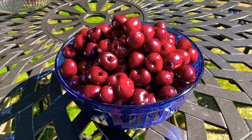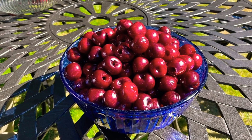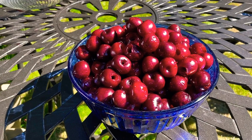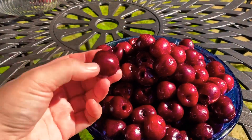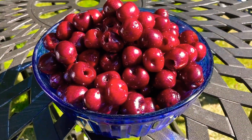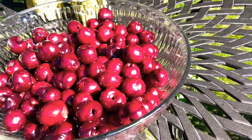Hello and welcome back to my channel! Today I invite you to make with me this delicious old-fashioned cherry jam. I've got four pounds of cherries originally, kept just a few for eating, and pitted all of them. After washing with cold water, my berries are ready to be cooked.